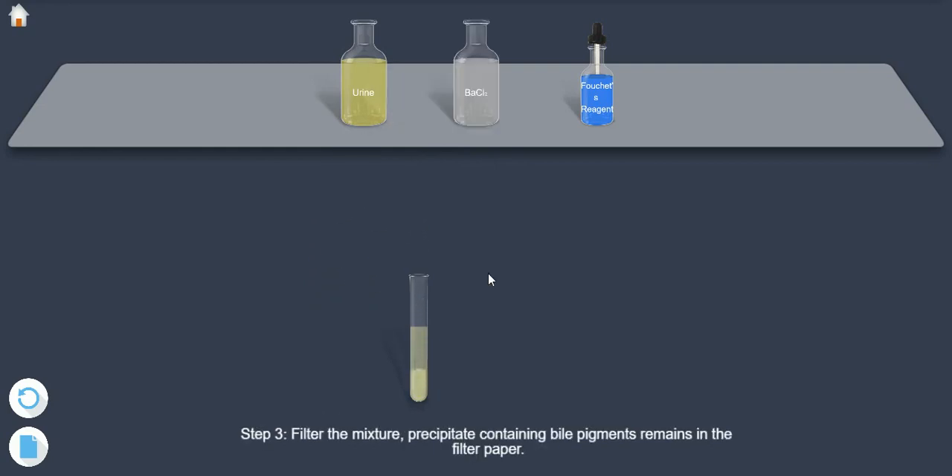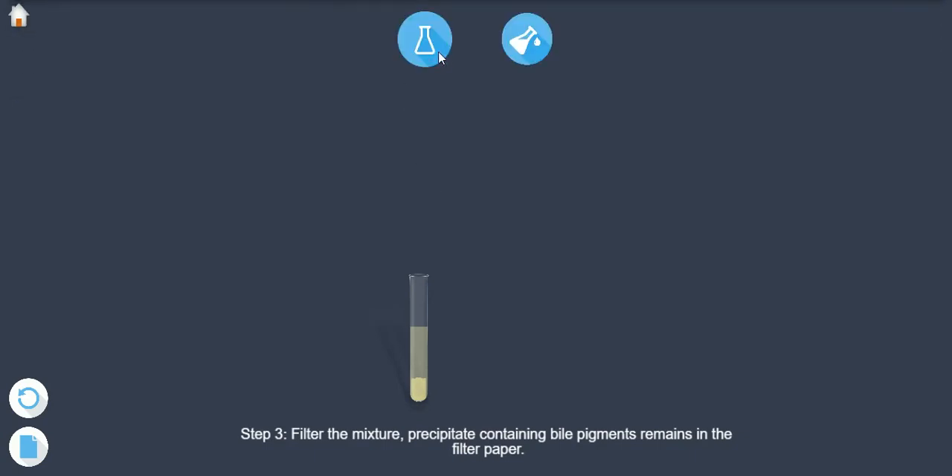Step 3: Filter the mixture. The precipitate containing bile pigments remains in the filter paper.